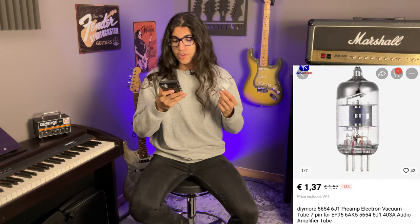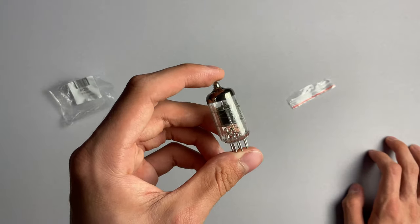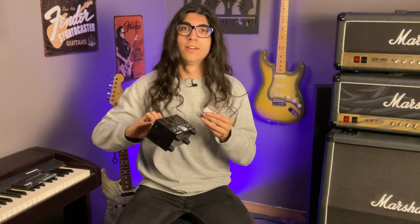The final product is something I bought in my naivete, assuming it was applicable for guitar amp purposes. It is the DIY Maw 6J1 Preamp Electron Vacuum Tube, 7-pin, for audio amplifier tube. However, when comparing it size-wise to the preamp tube inside my Orange Micro Dark hybrid amplifier, it's tiny. Maybe I just don't know my shit about tubes, or it genuinely didn't say anything about whether it was applicable for guitar amplifiers, but who cares — I'm just going to break it.